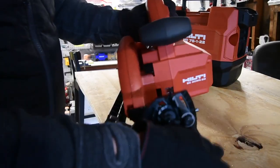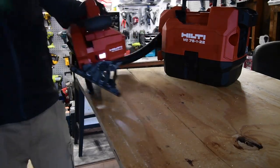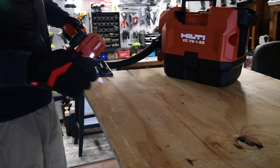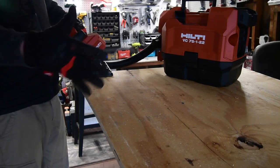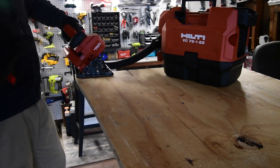Unlock that, 45 degrees, lock it back up. Let's test this out. Remember, I'm doing this for the camera because if I do it the other way I'm going to be completely blocking the shot. Using the right-side circular saw for me is a bit awkward.